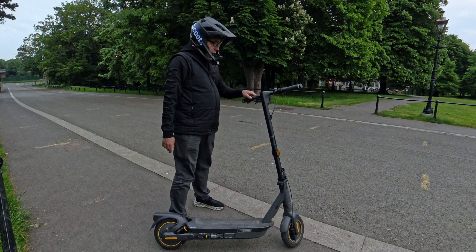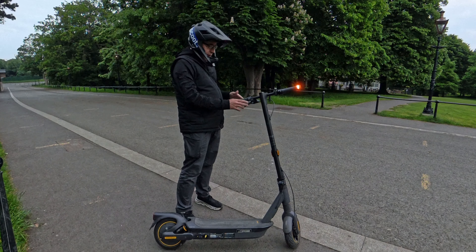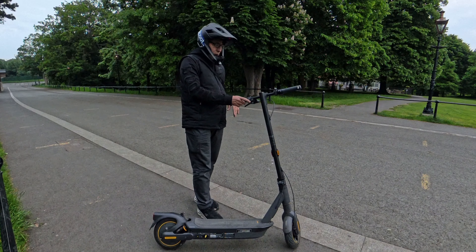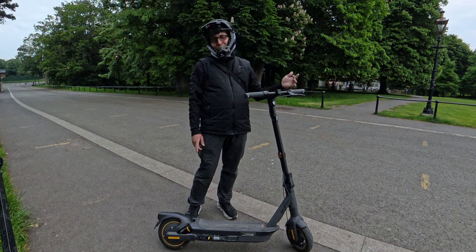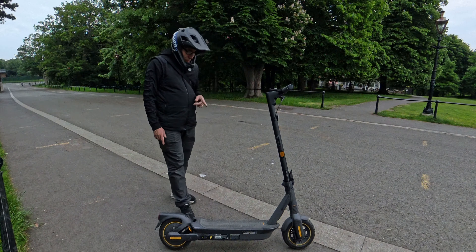First thing — I absolutely love the indicators. My personal opinion, it's the best place to fit indicators on an electric scooter. Now we have another thing... that's a bit disappointing to be honest — the horn sounds like a toy.